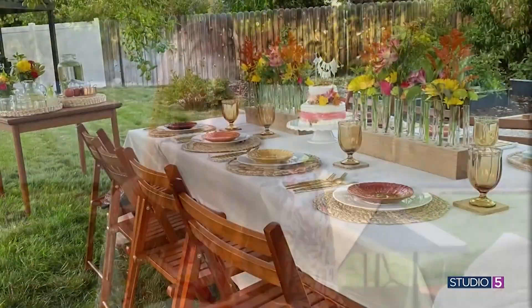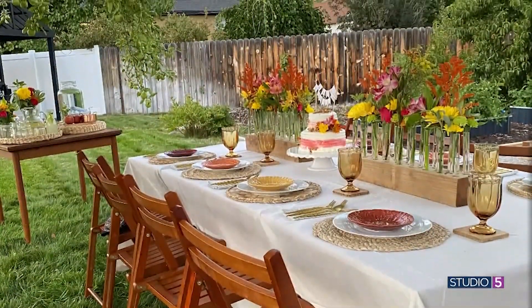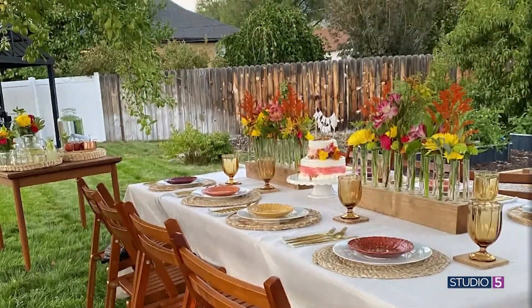It was so easy but made such a statement, and we talked out here for hours, just enjoying the beautiful outside garden and each other's company. This setup is such a small investment of time and money — it is going to pay huge dividends in your summer celebrations. Trust me, grab a piece of board, a table, and a tablecloth, and it is going to create a summer that your guests will remember.